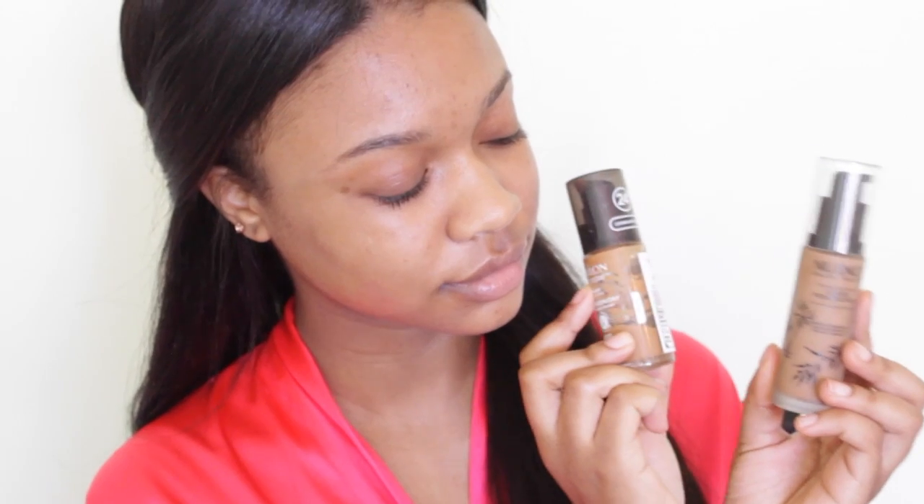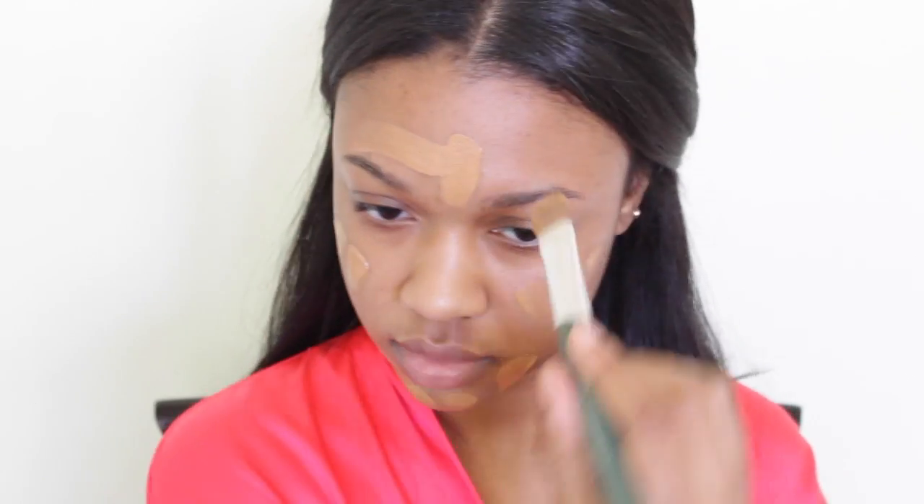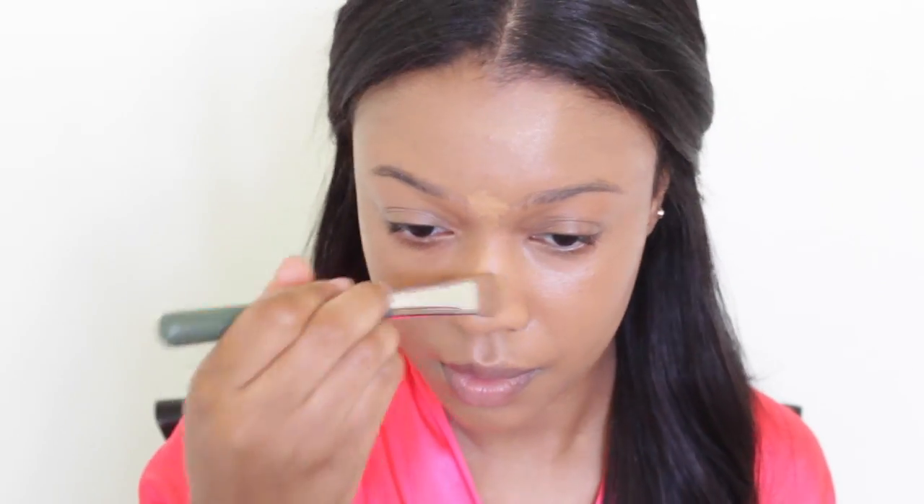Let's start with makeup. I'm mixing a pump of my two favorites: the Nuance foundation in the color Medium Deep Warm and the Revlon ColorStay foundation in the color Caramel. I normally use my kabuki brush to apply this, but for prom night I wanted a little bit thicker coverage, so do whatever makes you comfortable.